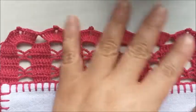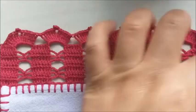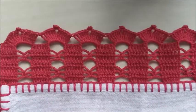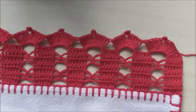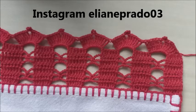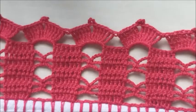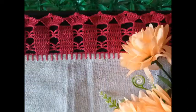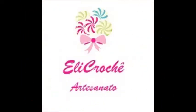Ele parece ser vermelho, mas a cor dele é um pink. Vou colocar o número da cor para vocês pesquisarem e fazerem com essa tonalidade, se quiser. Nós finalizamos o nosso barrado em crochê. Espero muito que vocês tenham gostado. Deixa o like, se inscreva no canal, compartilhe os vídeos. Até a próxima videoaula! Fiquem com Deus e tchau!